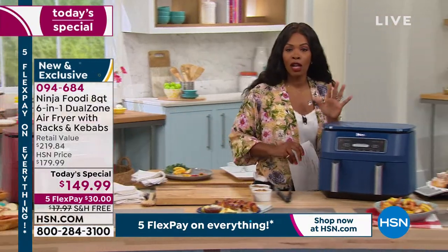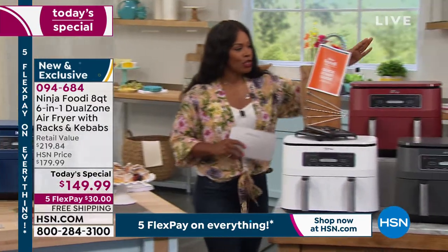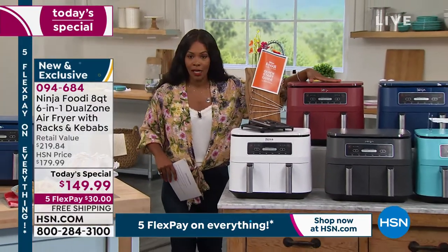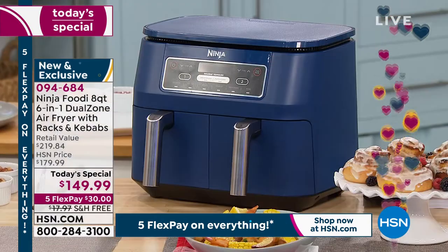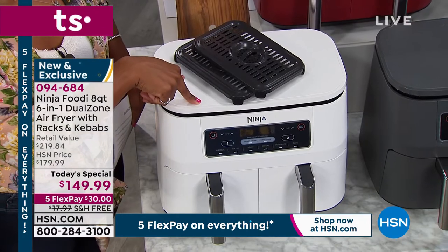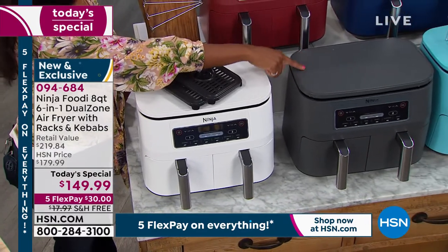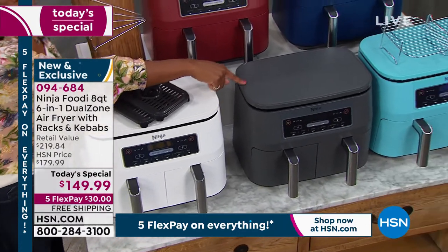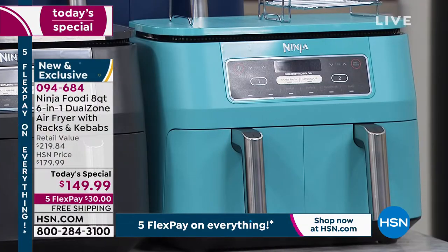I'm going to walk over so I can show you all your color options — it has been very popular today. You can choose a really pretty cinnamon color, it also comes in navy, there's white, gray in the middle — and gray has been the most popular today and is the most limited, with fewer than 400 left in gray — and lastly, turquoise.